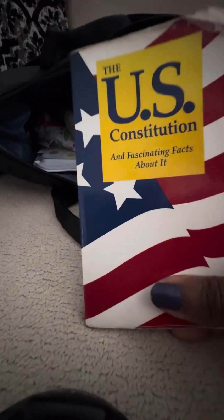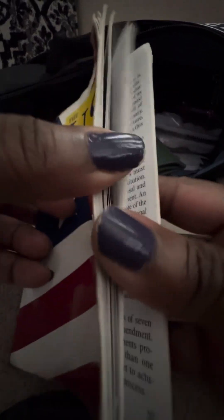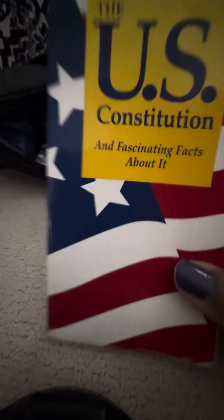Next I have my US Constitution handbook. This is great — there are so many things going on in the world and it's important to know your rights. My son gifted this to me, so I carry it in every bag, everywhere I go.